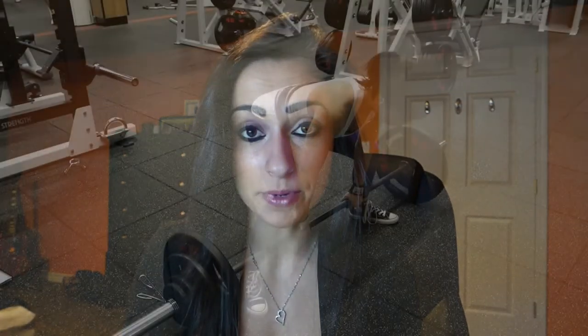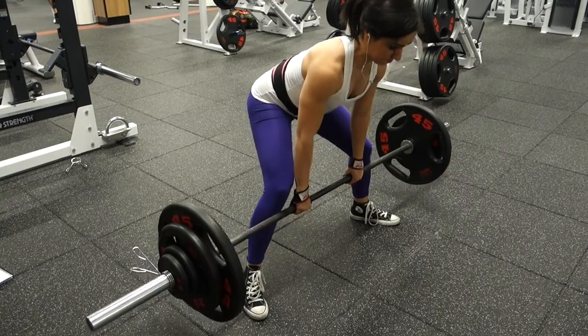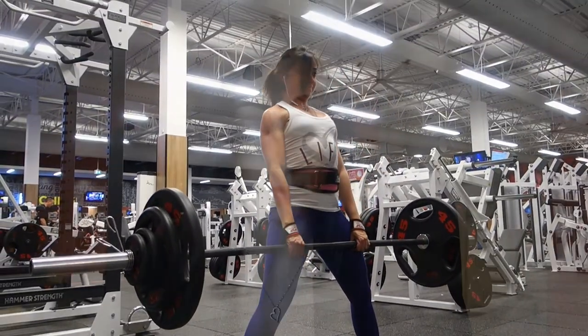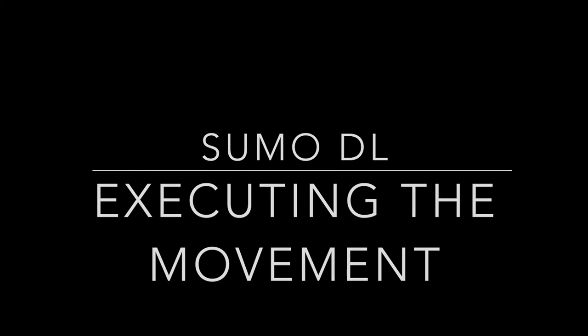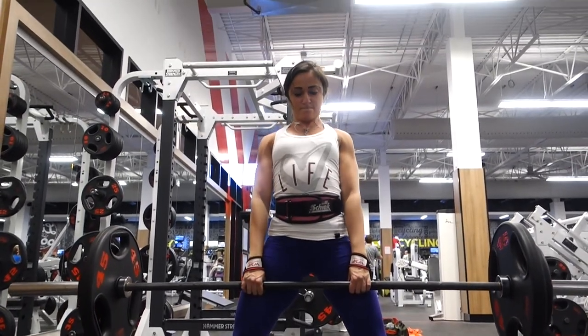The rest of the sumo setup is the same as conventional: drop your hips a little but don't over-dip, have your scapula over top of the bar, take your deep breath to brace your abdominal wall, then stand up by squeezing your glutes and driving your hips forward. At lockout, don't hyperextend — just stand straight up. The cue for sumo is slightly different from conventional: instead of pushing the ground away, pretend you're spreading the floor, since your toes are pointed out. That's your cue to stand up when executing the sumo deadlift.